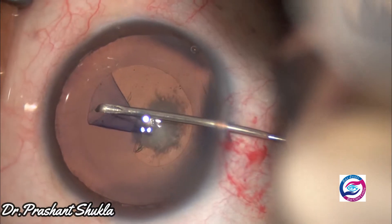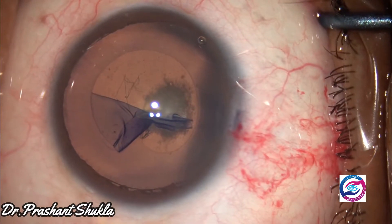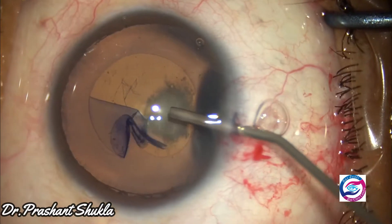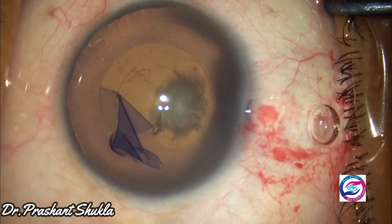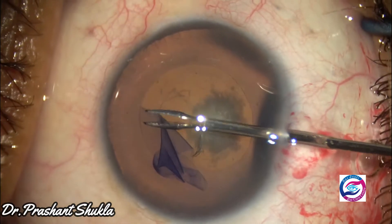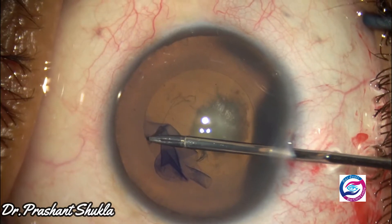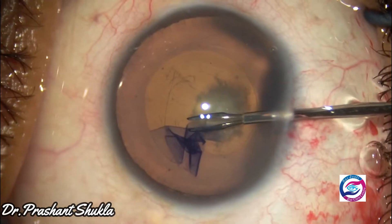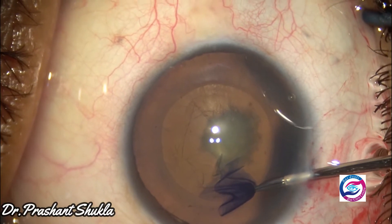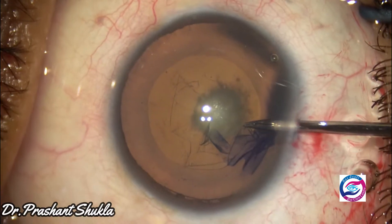I am aiming for a capsulorrhexis of a size of about 5.5 millimeters. Rhexis is then completed using a 23 gauge micro-rhexis forceps through the side port.